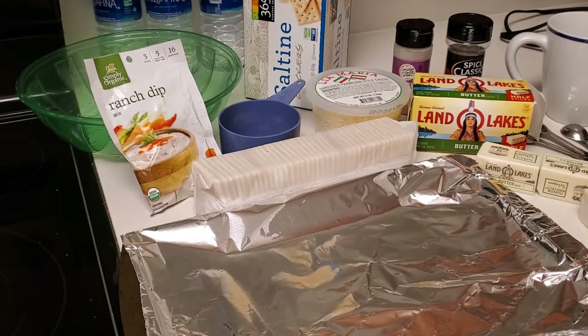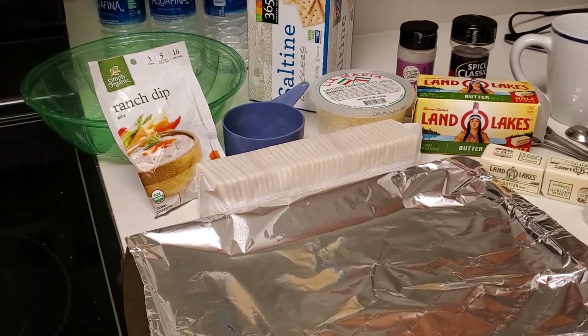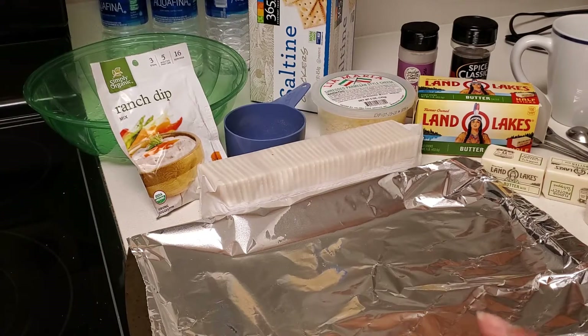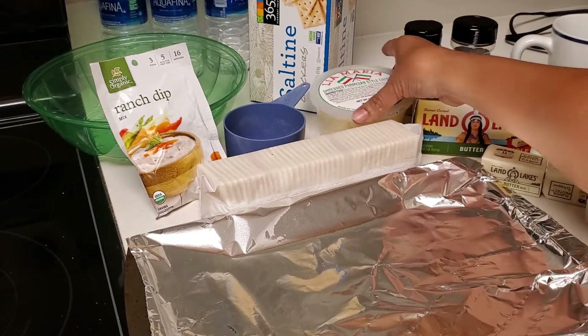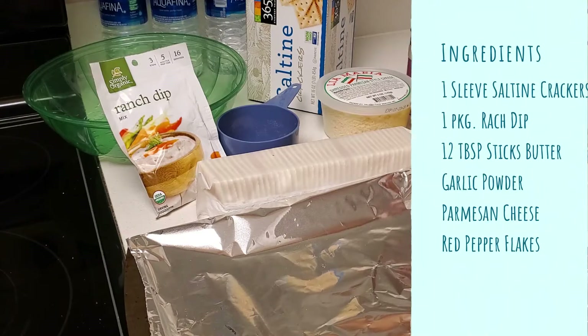This video is going to be really quick — it's going to be spicy parmesan saltine crackers, they're called crack crackers. I found the recipe on another website and I'll put it in the description. So what you see here: we have a ranch dip in a package, then we have saltine crackers and shredded parmesan cheese.